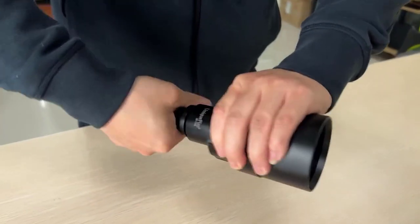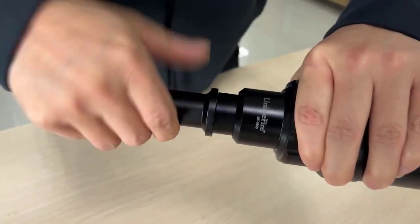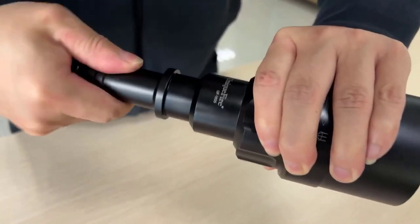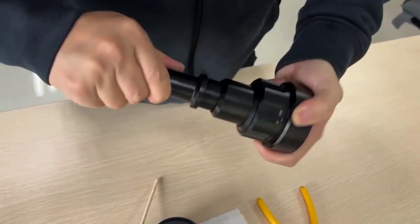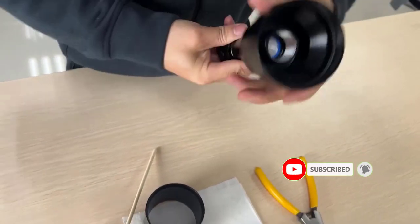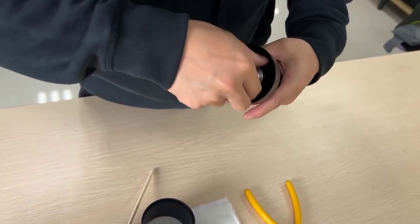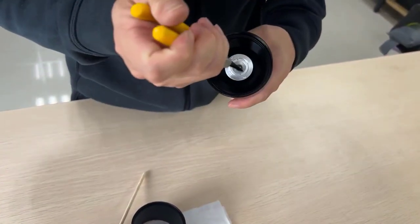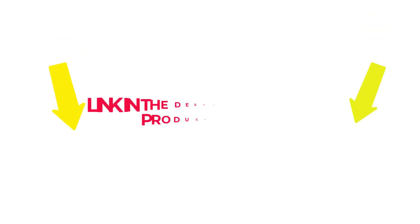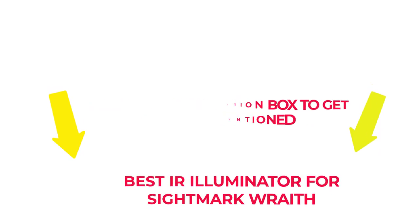There are many products available to choose from for IR Illuminator for Sightmark Wraith, each with several characteristics, benefits, and prices to help you make a knowledgeable decision. I researched comprehensively, read tons of reviews, and compiled a list of the best IR Illuminator for Sightmark Wraith from reputable brands. After much research, I found these products beneficial. So without further delay, let's jump into the video.